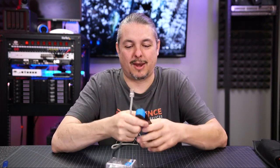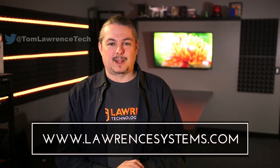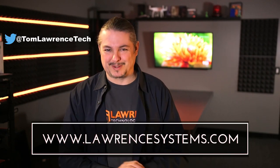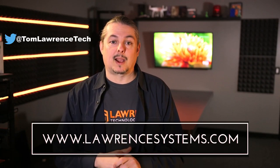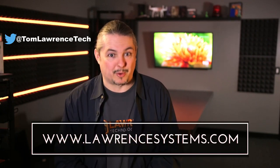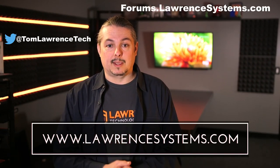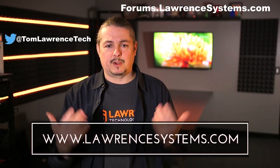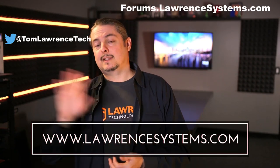I'll leave links where you can get these — they're available on Amazon. Not too expensive, pretty novel tool. Thanks for watching. If you liked this video, give it a thumbs up. If you want to subscribe, hit that subscribe button and the bell icon. If you want to hire us for a project, head over to lawrencesystems.com where we offer business IT services and consulting. If you want to carry on the discussion, head over to forums.lawrencesystems.com. We also offer affiliate links below which offer discounts for you and a small cut for us. Thanks again for watching and see you next time.